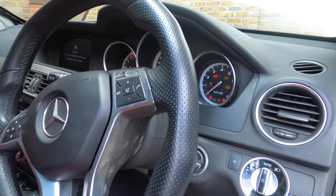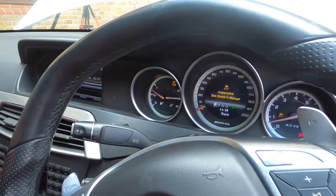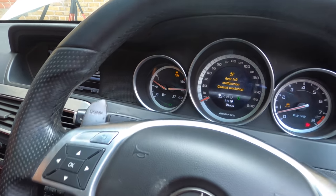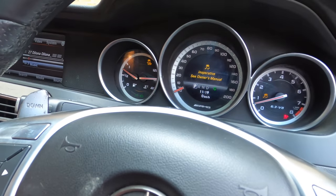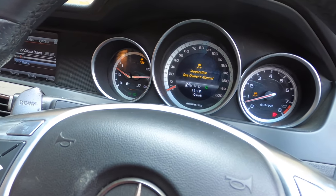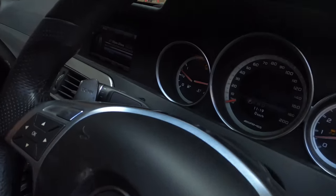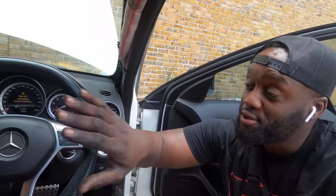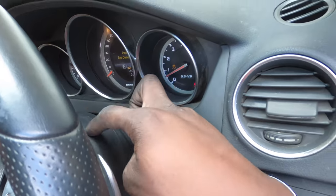We still have the traction light on and we still have the airbag light — that's because of some stuff in the rear. However, we're not getting that battery light for the alternator not functioning, which is great. The engine seems to be running fine. I need to top up the oils and water levels, but it seems fine. Now that the front end is complete, I'm going to remove the steering column cover and get to the steering angle sensor to figure out what's wrong.